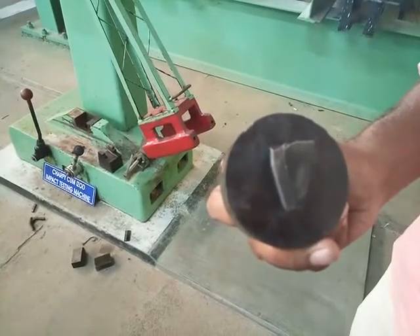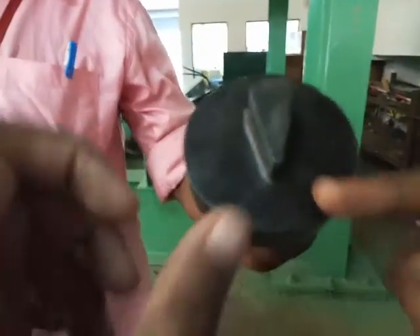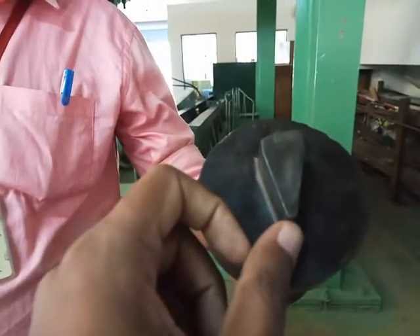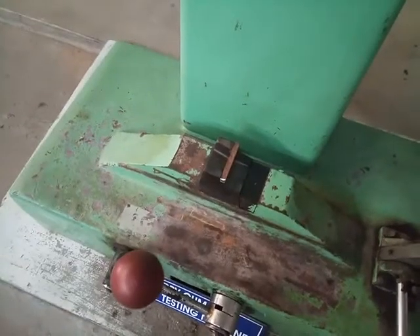This is the striking attachment which is fixed onto the striking hammer. It has two faces: one is the sharp edge and another one is the flat edge. The sharp edges are used to carry out the Charpy test and the flat edges are used to carry out the IZ test.